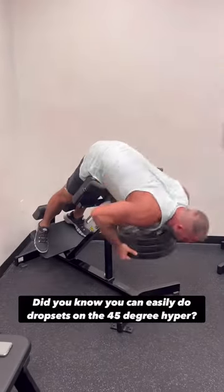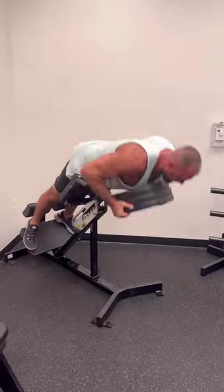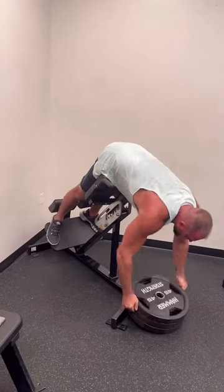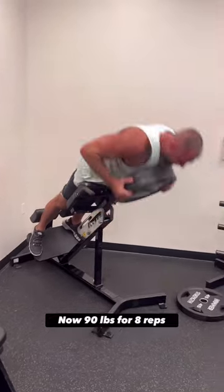All right, guys, give this a try if you haven't already. You're going to do a drop set off the 45-degree hyper apparatus. You're going to choose three plates — it could be three 10s, three 25s, or three 45s.